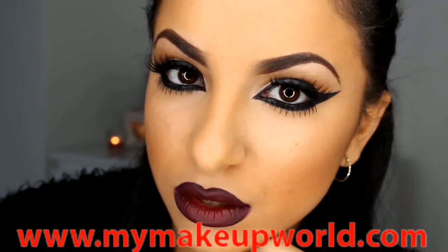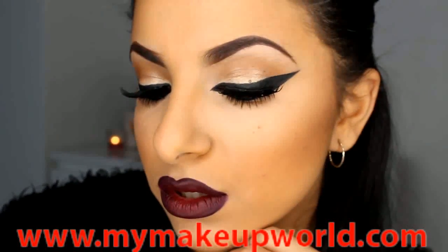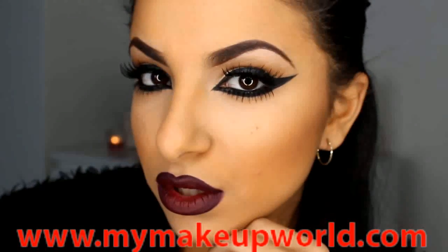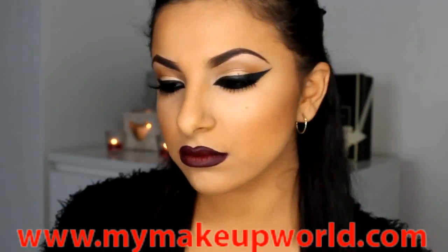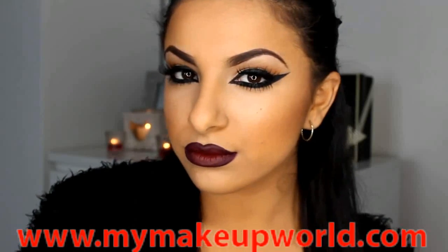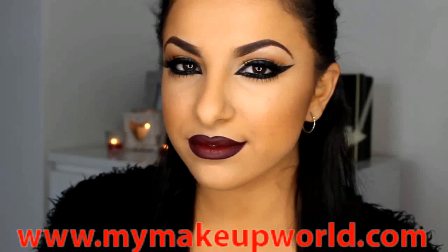So guys, once your lipstick is on your look is complete. It's definitely something a little bit different, considering it's all about the lips and the liner, but it's definitely something that everyone can try. Don't forget to comment, like and subscribe — thank you so much for watching and I will see you in the next one.